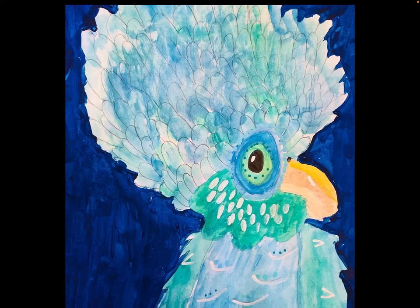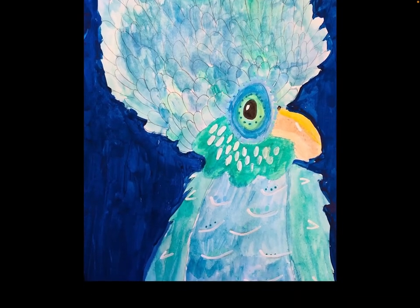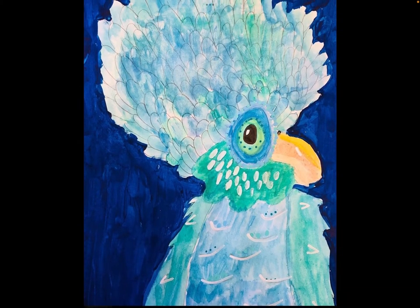If you would like to make one of these, this was inspired by an artist — I can't remember exactly what it was, something like Locky Notty, I think that was it. It's an inspiration to her.